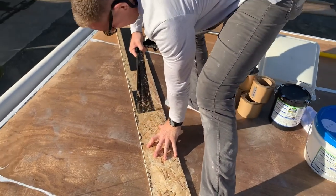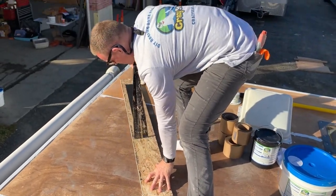Crazy Tape has a strong adhesive on one side and fabric material on the other. This combination allows you many different possibilities for repair on your roof.